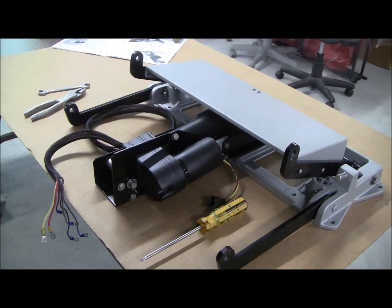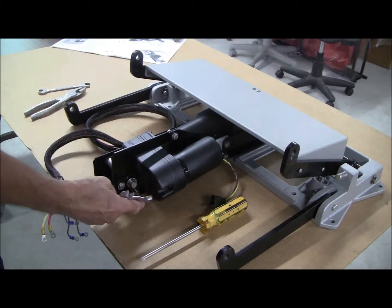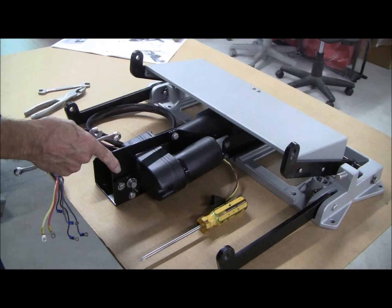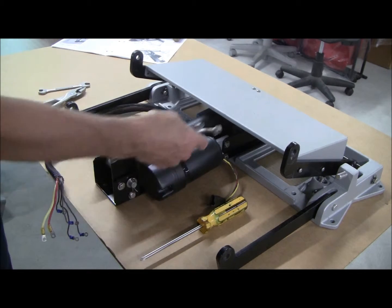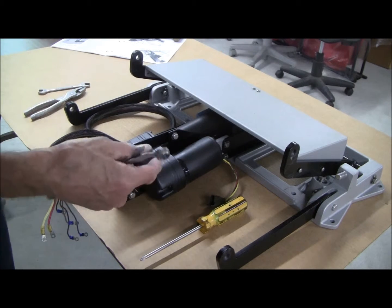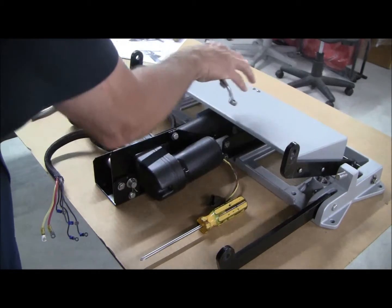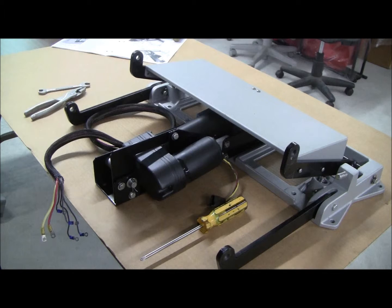Now we're going to remove the three bolts that attach this piece, 13B, to items number four and 13A. We're also going to remove the screws that hold the kick panel to the torque arm — that's number three.